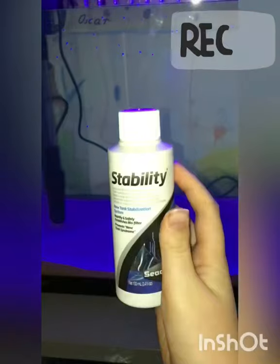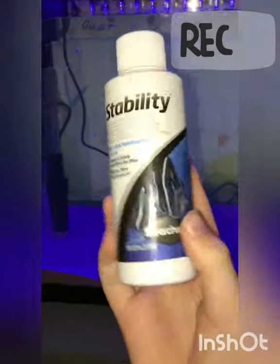First, you need to get the tank and fill it up with water, and then attach LEDs to it. So after you've filled it up with water and turned on the LEDs...